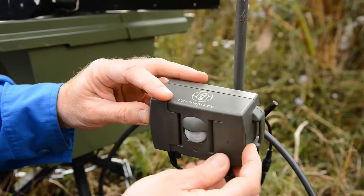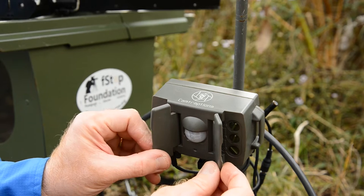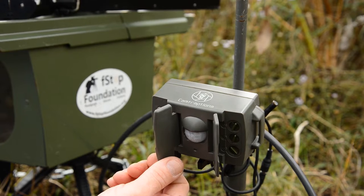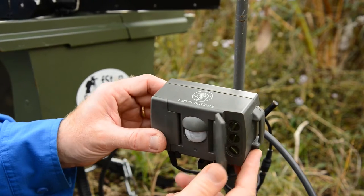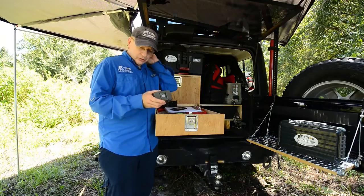It comes equipped with built-in barn doors, which are great to focus the beam or to focus the PIR in a particular spot on the trail, or to have a wide open sensor that allows you to catch the animal sooner or later as well.